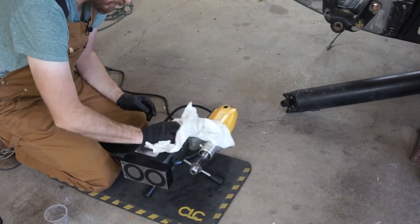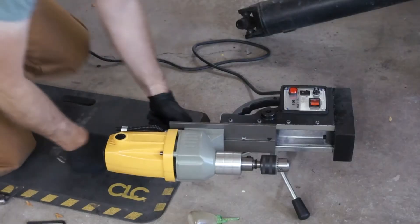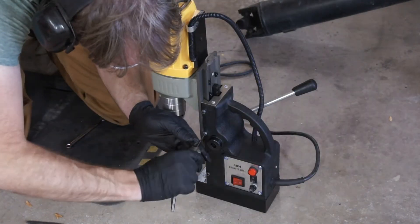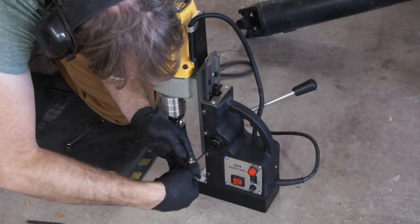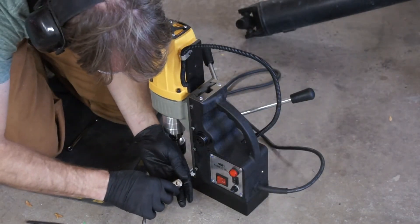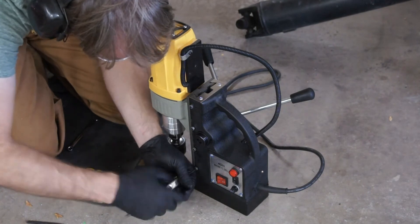Alright, that's tight. I'm going to lube these ways. Since I had it apart, I've got to adjust the gibs. Alright, I'm going to put it down all the way and just snug these up, and we'll try it out and see if it works.